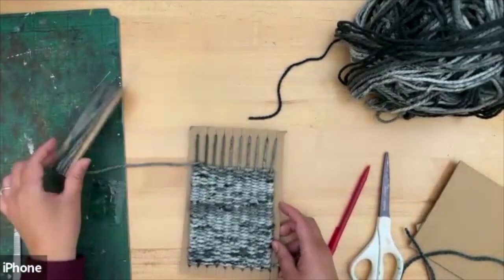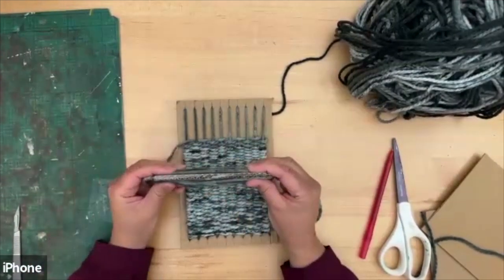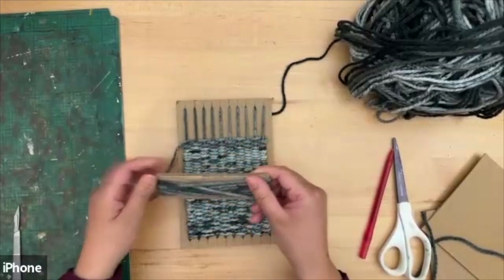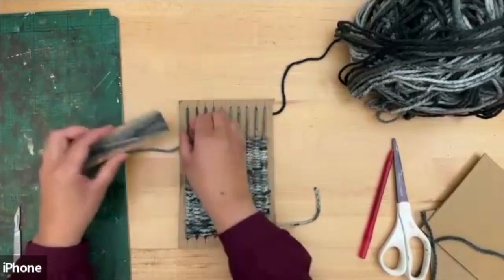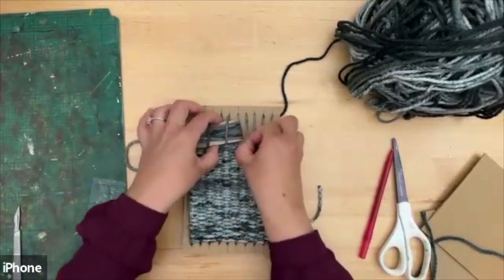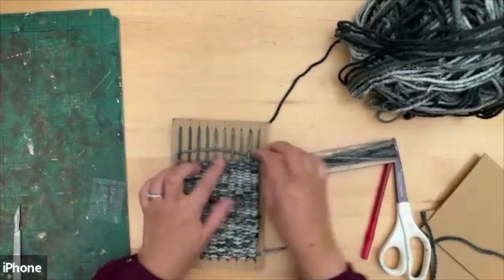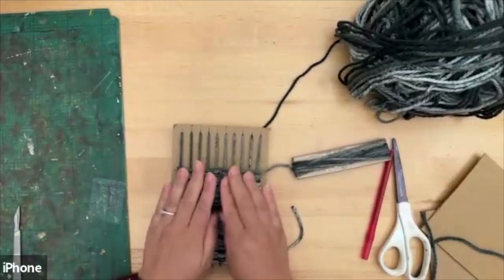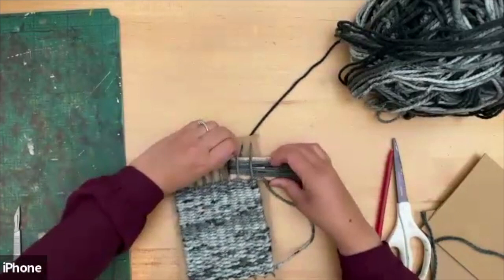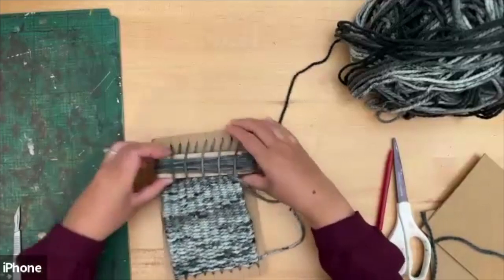When you get to the end you should have something like this. I did mine in gray. You'll find that towards the end it gets a bit tricky — I actually doubled up my needle by taping two pieces of card together because the single one kept bending. It gets really tight with not much space left. You can finish at this point, or you can push it all the way down to make it really tight and fit another row in.